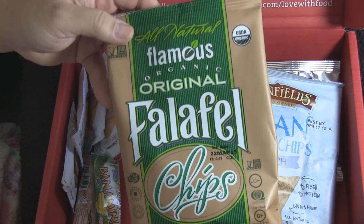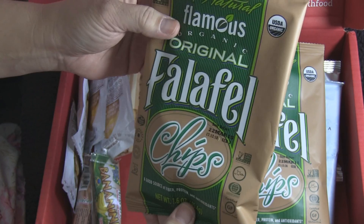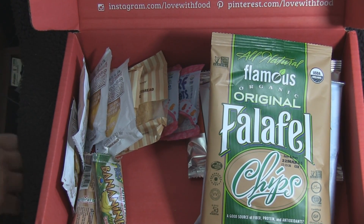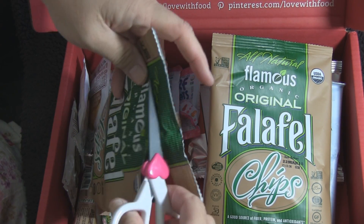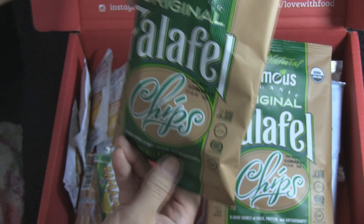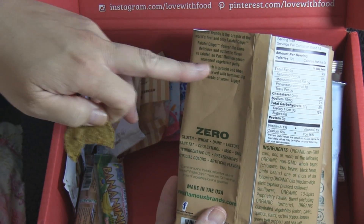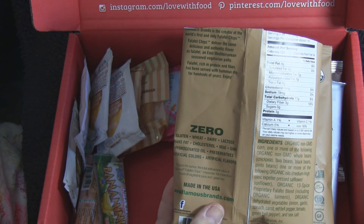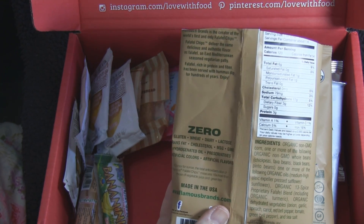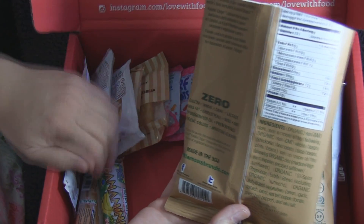We have two packages of falafel chips — a good source of fiber, protein, and antioxidants. I got out my Hello Kitty scissors and gave them a taste. Oh man, they look good! I'm trying to think what it's reminding me of — Eastern Mediterranean seasoning. It tastes like when I eat a gyro. This is good stuff, and it's good for you!